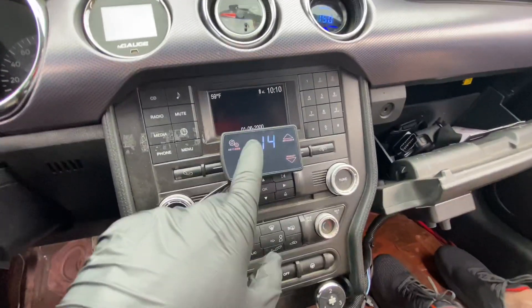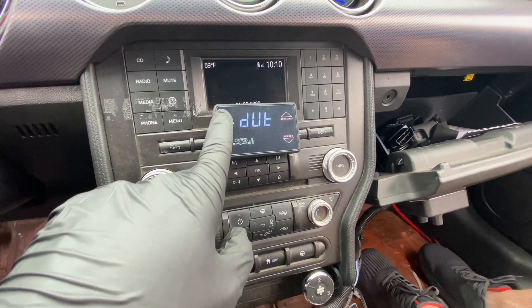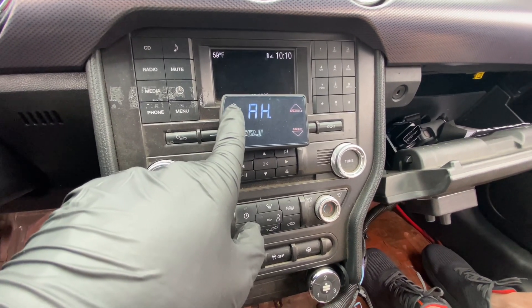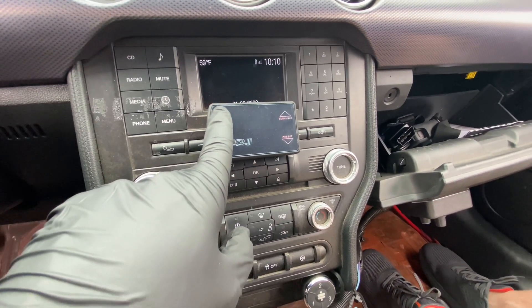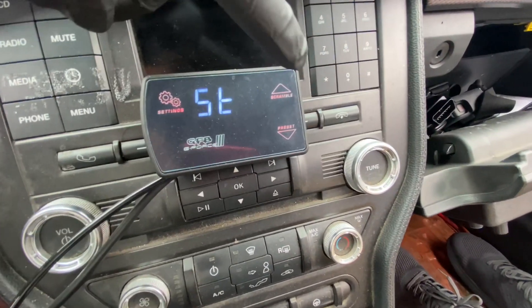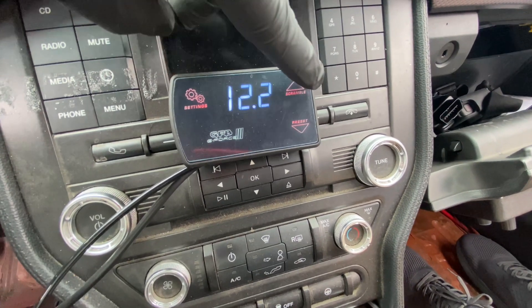Alright, man. We are here testing. Last time I went, I wasn't really too satisfied with the run because I hit 11.1 pounds. But my overboost kept locking me out, so I got to get that changed.